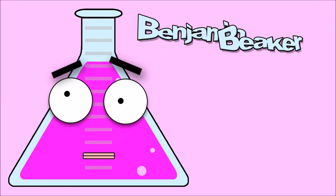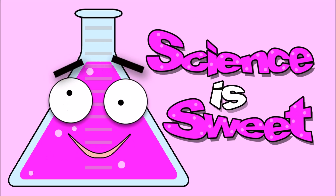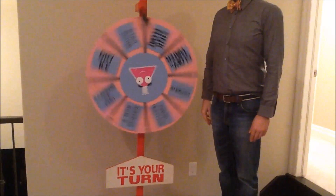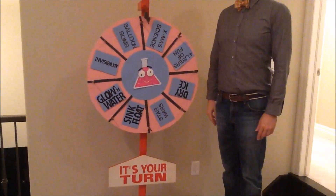I'm Benjamin Beecher and this is Sweetfire TV. Why is it sweet? Let's spin our wild wheel of science. Christmas science? What could that mean?